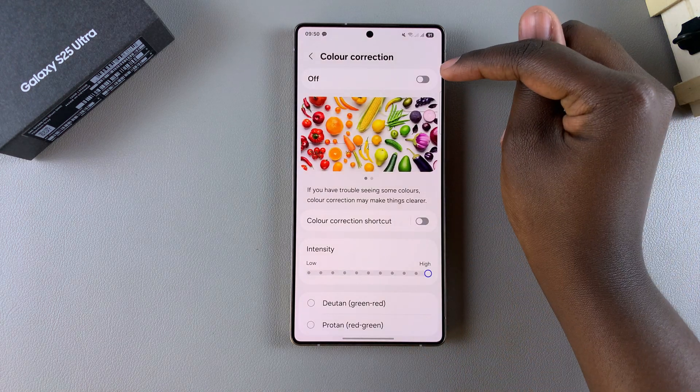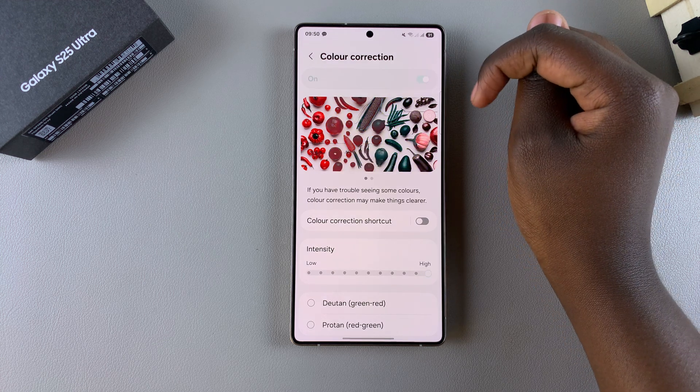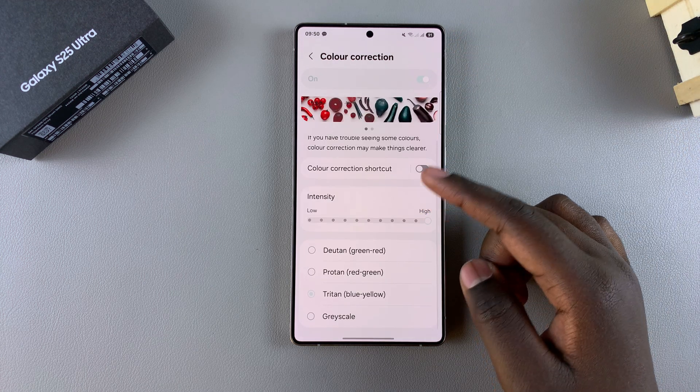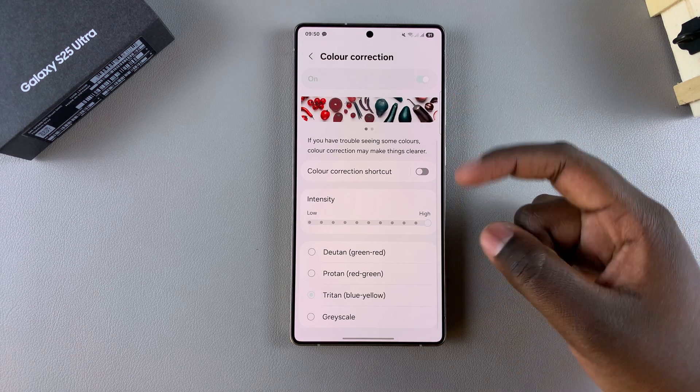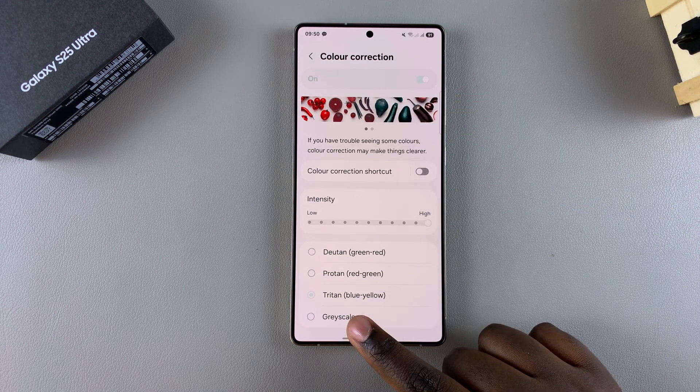Once you've done that, you should see a toggle at the top. Just tap on the toggle to enable color correction. Once you've done that, you can see your screen has already had a tint applied to it — currently it's set to Triton, which is the blue-yellow option.